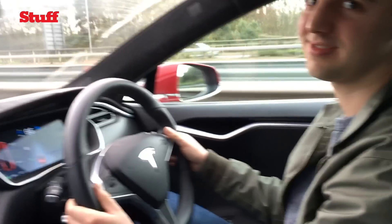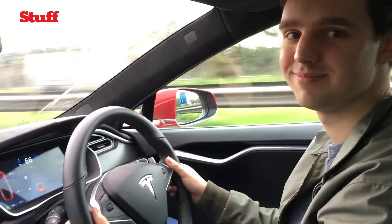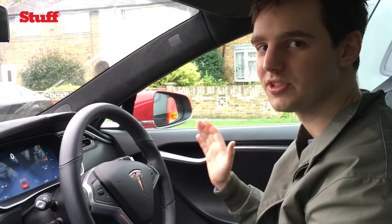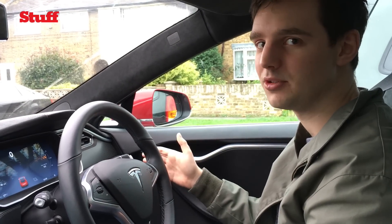Here we go. Climbing. Worked just fine. So now I'm going to try auto parallel parking on the Tesla Model S.